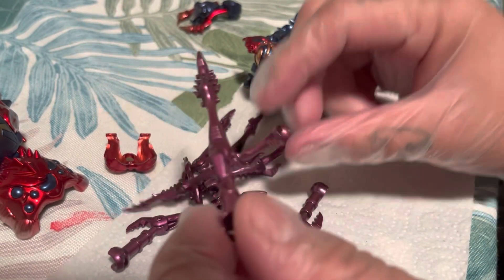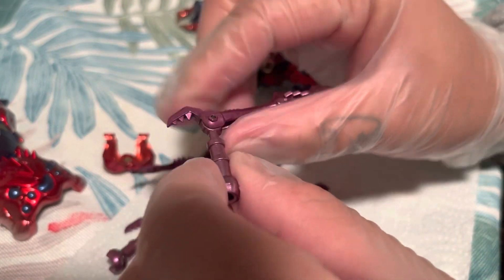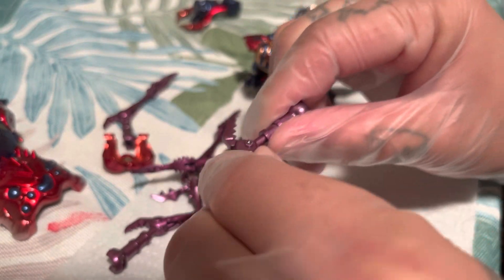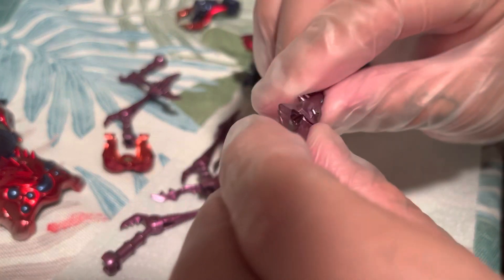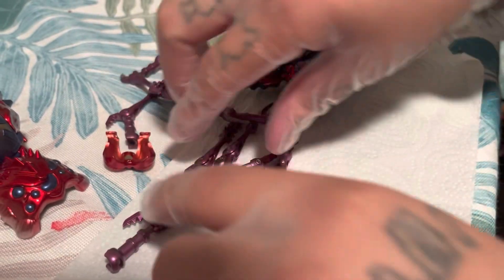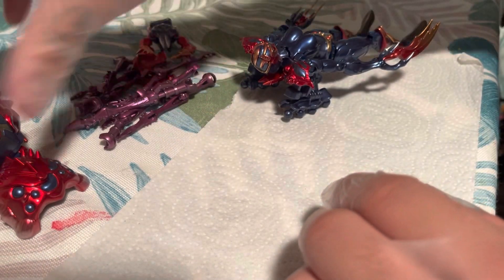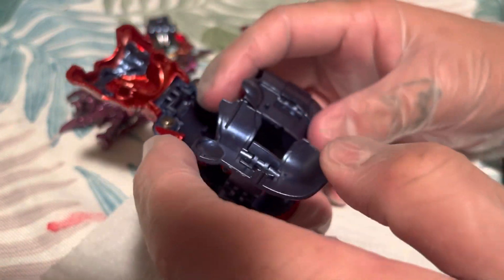All of her legs look great — the paint job is on point — but each leg varies. Some are nice and smooth but then you'll get one that is really stiff and you don't want to force it. I already got stress marks on one and was about to snap it, so I put her in some nice warm water, let her sit for a few seconds, and pulled her right out.